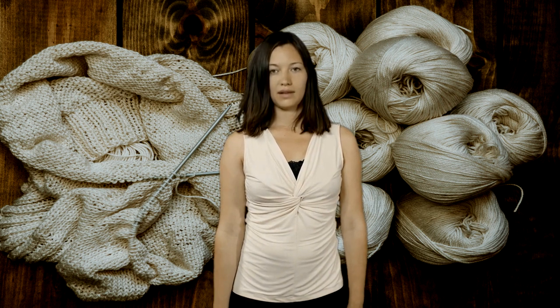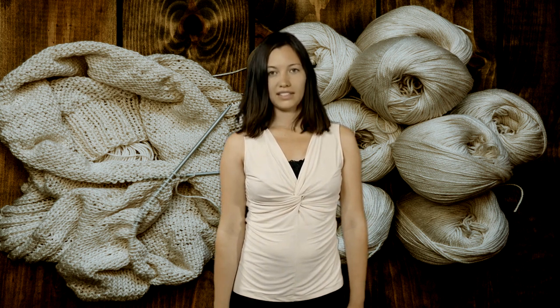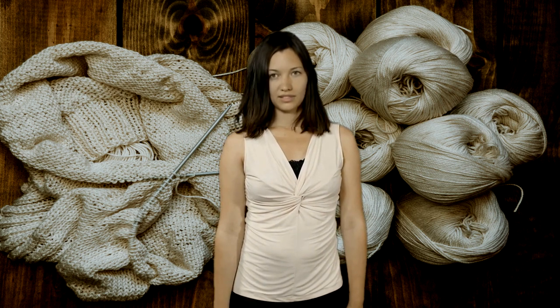In summary, cleaning white stitching on boots requires simple supplies like a soft cloth, brush, saddle soap, and conditioner. This process helps preserve the leather and maintain the boot's stylish appeal for years.